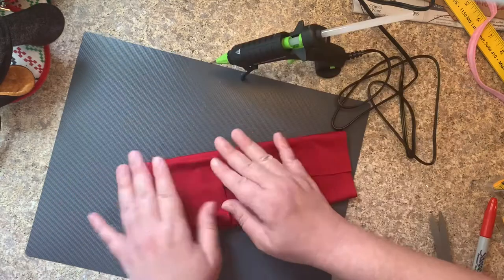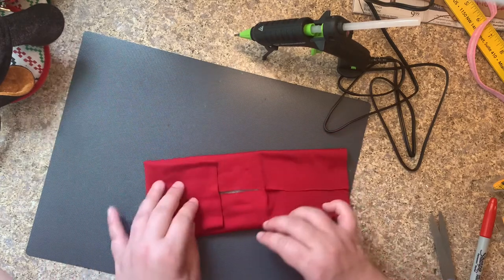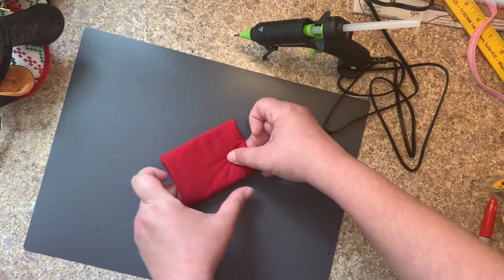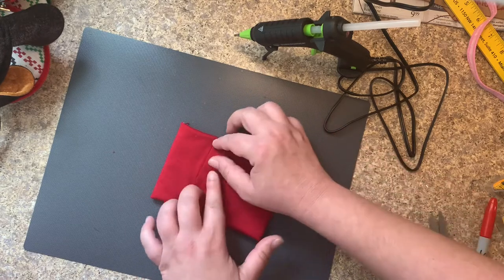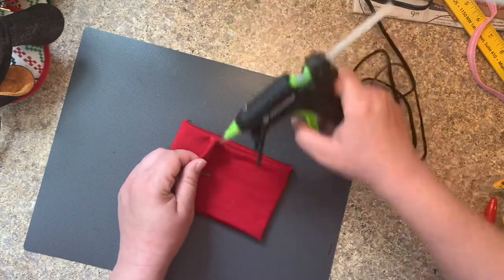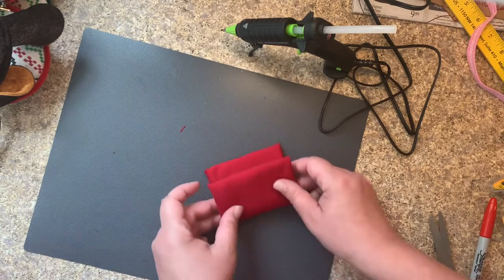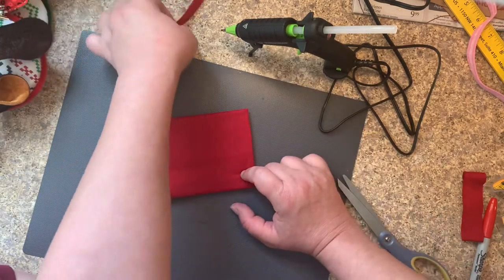We're going to fold this in to make our little pillow shape — fold this before we fold the next side. This is the center, so this is going to be where the ribbon is going to wrap around. I'm going to fold this back just so that I know what the center is. You're going to fold the next one. Then we're just going to add a little glue here and stick it down, fold once again to make sure we did this right. It's folded — we know that this is the center.